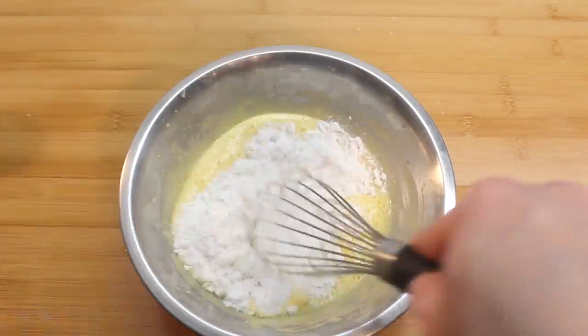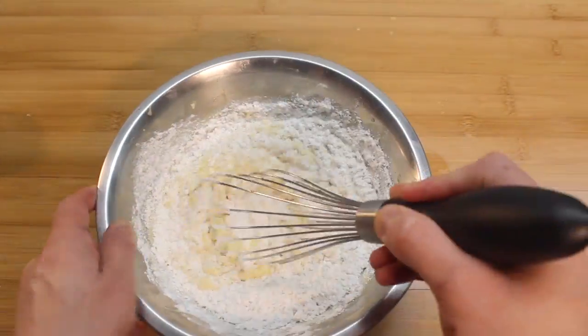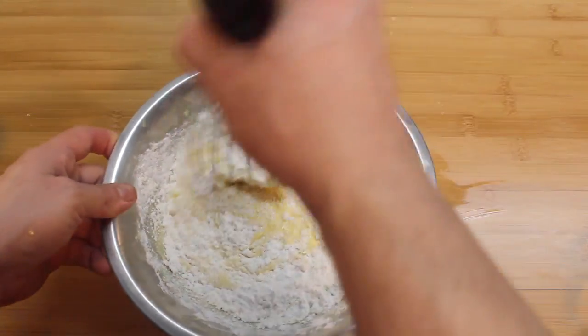Now sprinkle on your flour, baking powder, and a little bit of salt. Whisk until just combined.